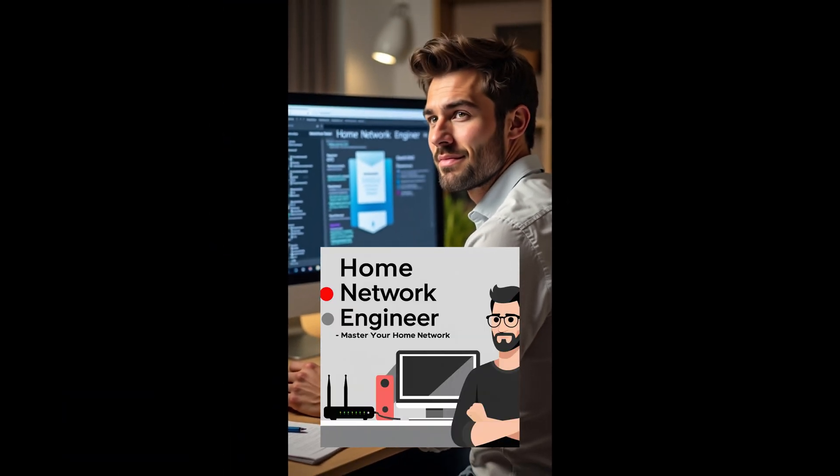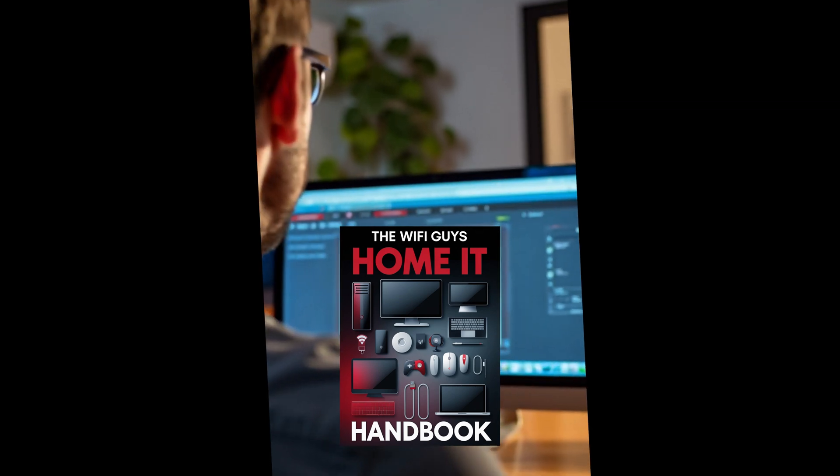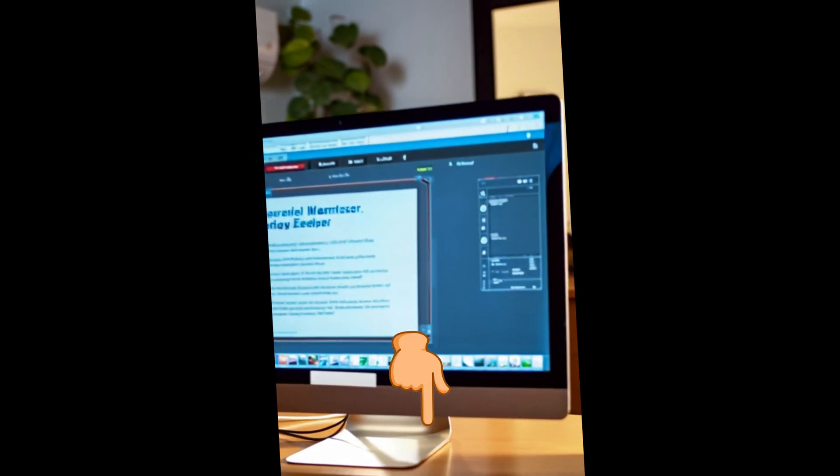That's where my home network engineer course comes in. Or grab my home IT handbook ebook — it's totally free and the links are in the description.